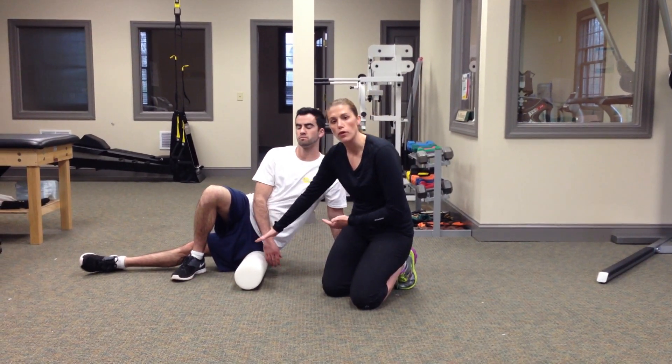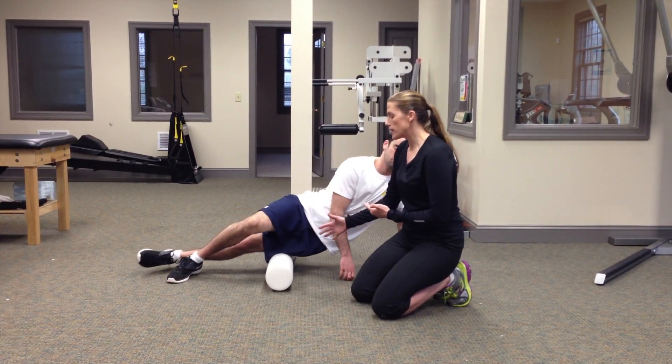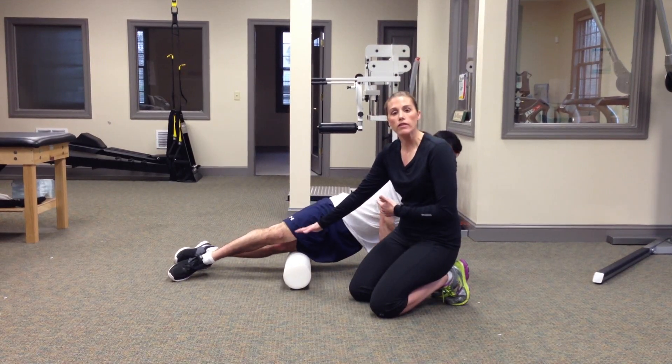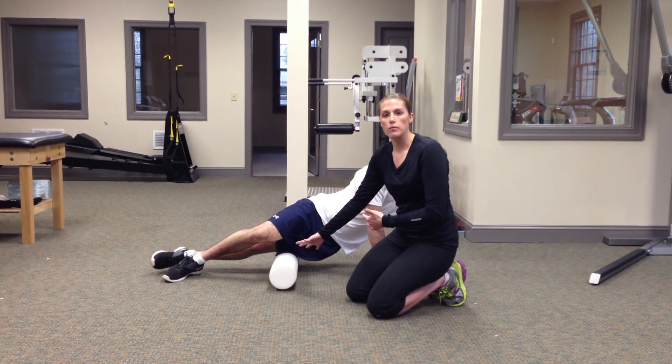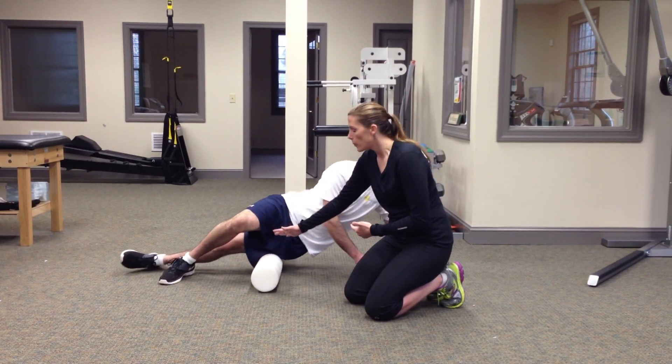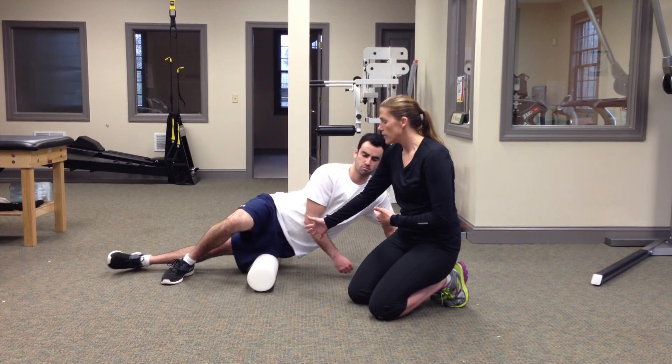What Mike is going to do is roll from his hip all the way down to his knee. As he's doing that, if he encounters a period of pain, he's going to stay on that spot for a couple seconds and then move on. You want to make sure you go all the way from the hip down to the knee. Nice and easy.